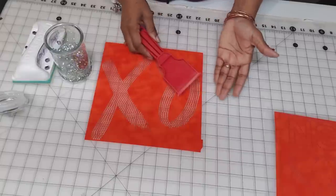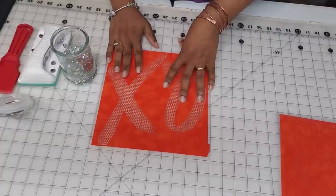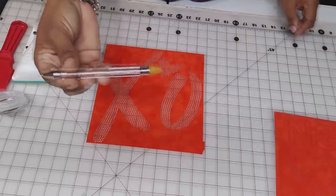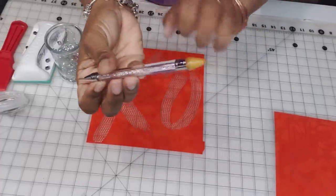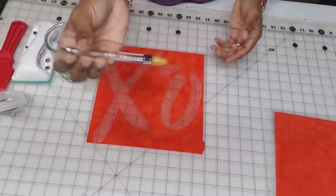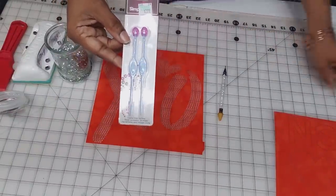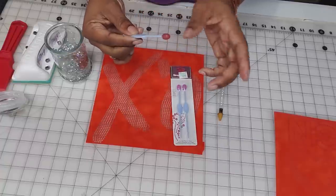The scoop helps pick up any extra stones on the working mat. Next you want something to pick up individual stones. There are a couple of different versions — this is a wax pen. You can use different types of wax on it, but most people use this side for blinging. The wax helps you pick up individual stones and place them in holes. At Hobby Lobby you also have this type with a gummy tip — it's super gummy, kind of like wax but stickier. I found that one stuck a little too much to the stone.